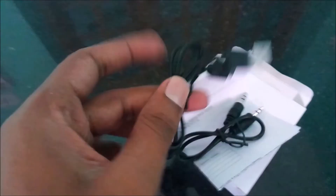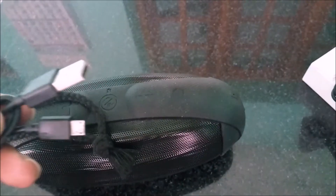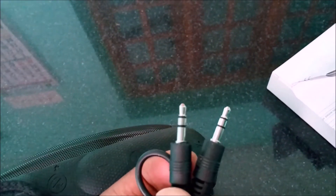Let's get into the other items in the box. There's a USB charging cable, but you can use your normal mobile charger. And this is the audio cable.